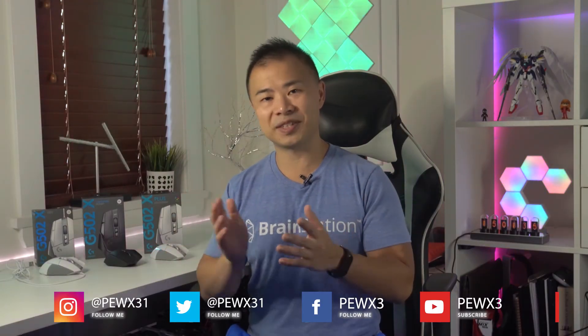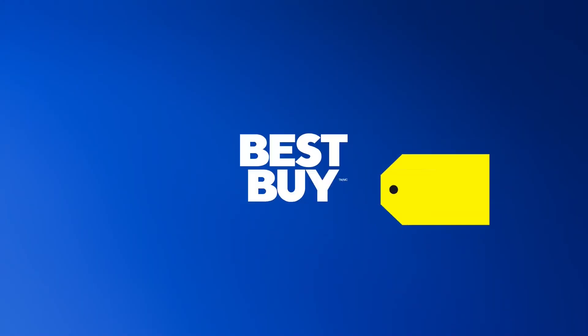Well, that's all for today everyone. If you'd like to know more about the G502X series you can check out my full review on the Best Buy blog. You can also follow me on Instagram and Twitter at PUX31, or on Facebook and YouTube at PUX3. Thanks again everybody and I'll see you in the next video.